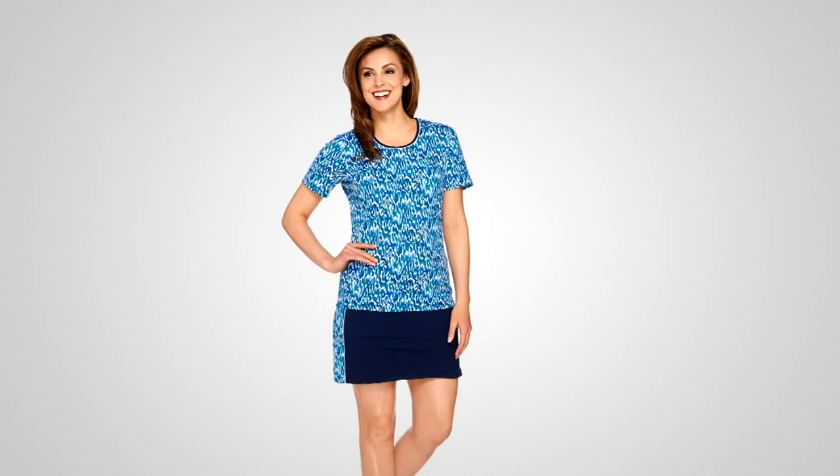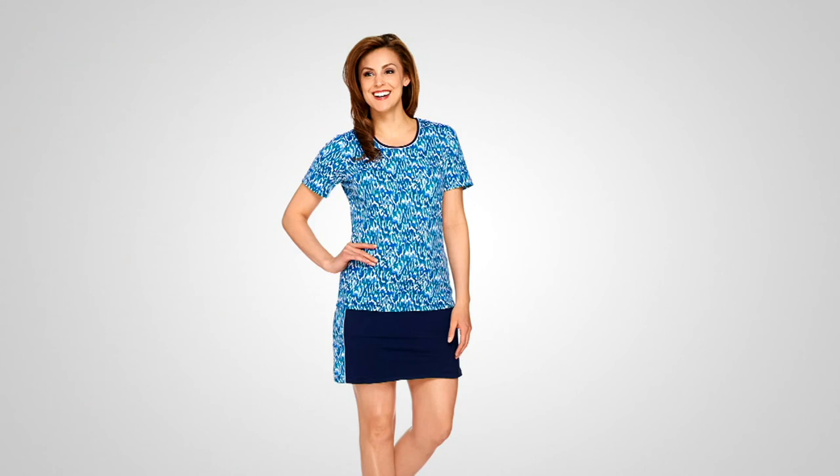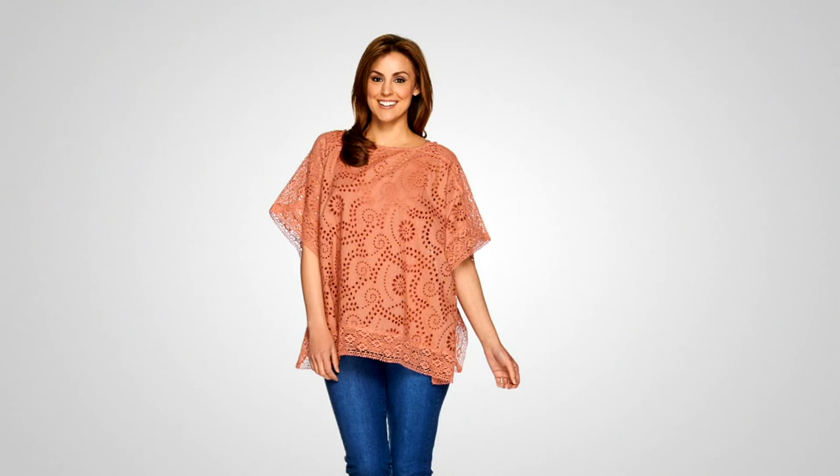Still to come in the show, we have an active set — this is part of our active collection, where you get to move in this, go on your walks, go to the gym, whatever. It's also paired with a skort — four easy payments of $11.22. We also have a studio piece in the show — this is beautiful. Studio is a more elevated line within Denim & Company. This is the eyelet poncho, it comes with a tank, and there are fewer than 500 of those to go around — $47.64.